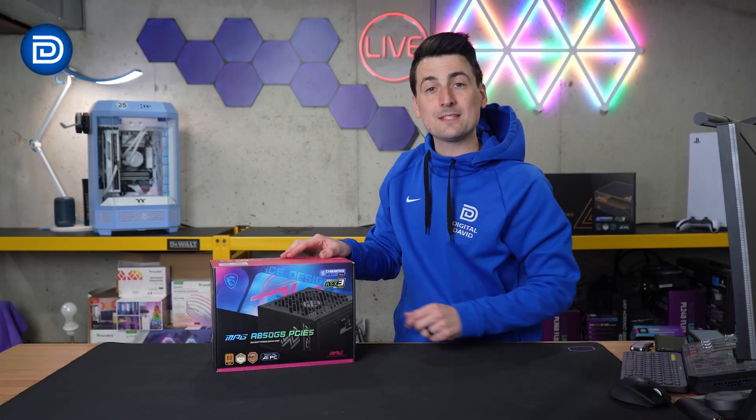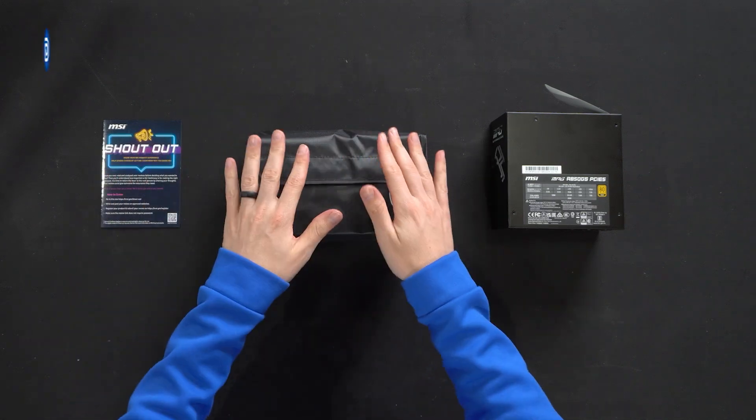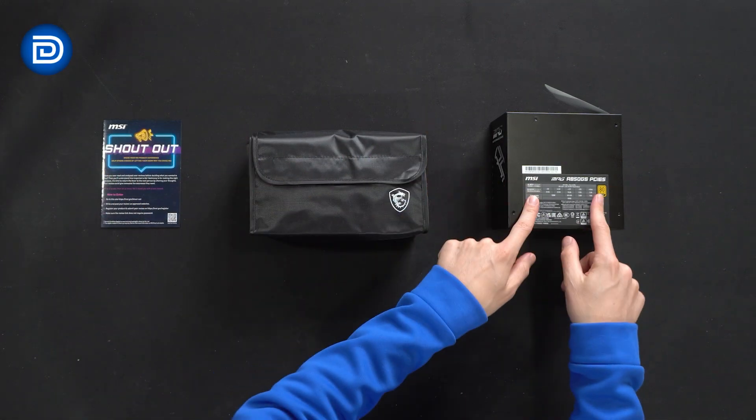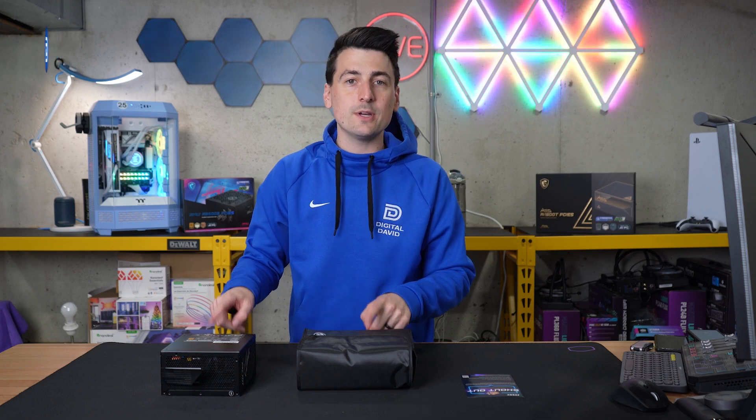Let's go ahead and open this up to see what's inside. Here are all the contents: first up we have some product literature, followed by our bag of cables, and lastly the power supply itself. Let's take a look at the cables and the PSU in more detail.